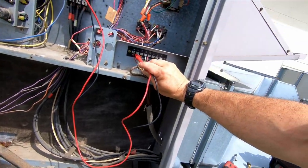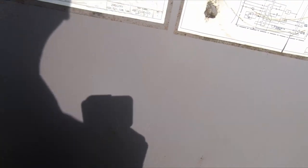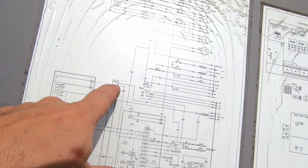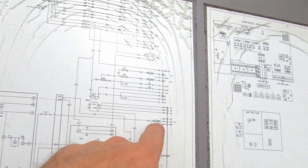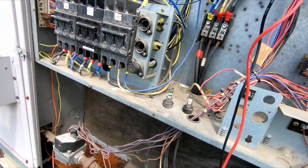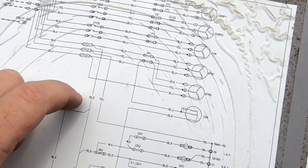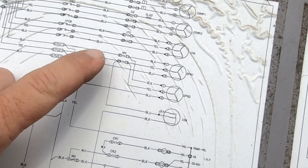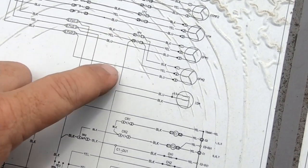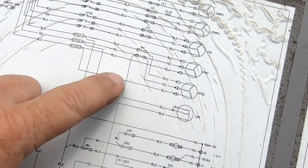There's got to be a safety device of some sort that's tripped out. So what would break our R? R comes in, so we check these fuses and we have two of them that are blown, which is kind of interesting. The outdoor fan contactor is open because they're breaking two legs, but the third leg's wired hot.